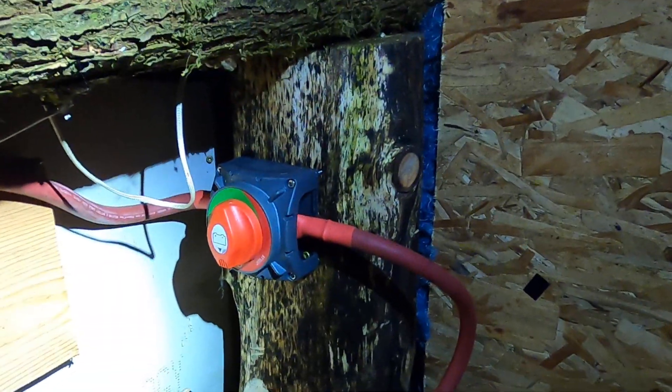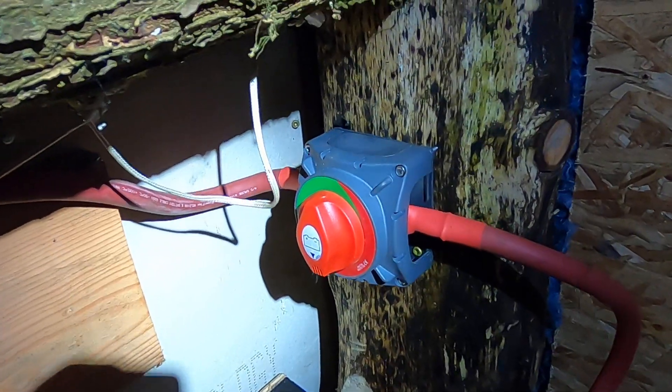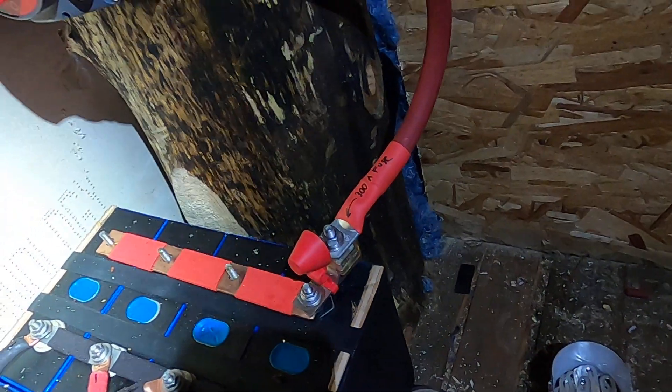I've got one of these Amper 600 amp 48 volt battery switches here, and I've got a 300 amp fuse on the positive terminal.